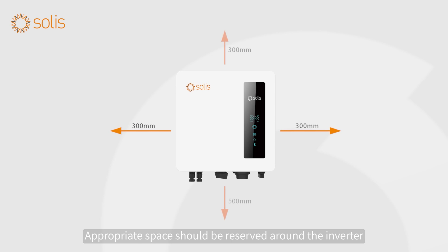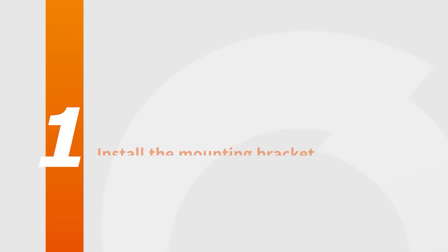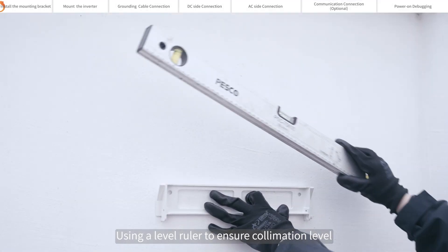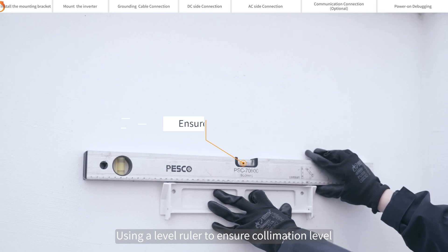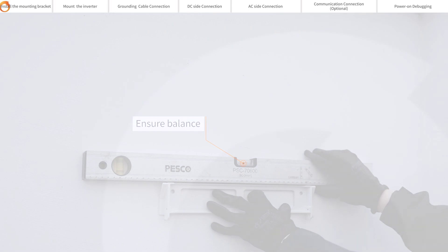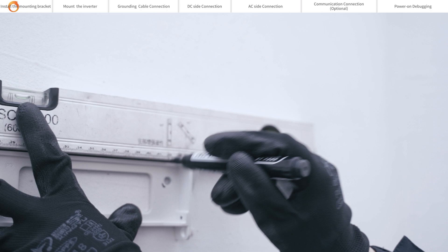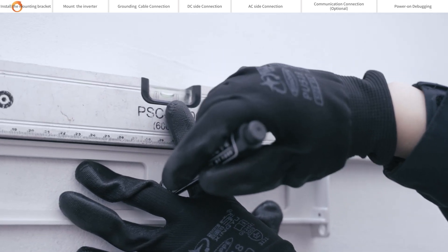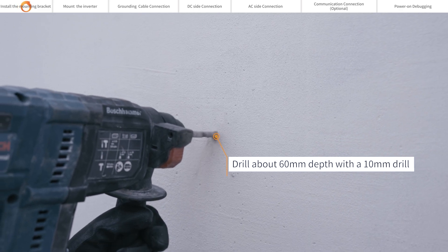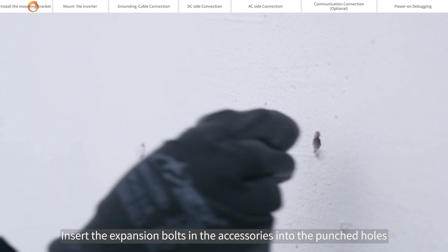Appropriate space should be reserved around the inverter. To install the mounting bracket, use a level ruler to ensure collimation level after determining the installation position of the back plate. Mark the punch points with a marker, then drill about 60mm depth with a 10mm drill at the marked points. Insert the expansion bolts from the accessories into the punched holes.